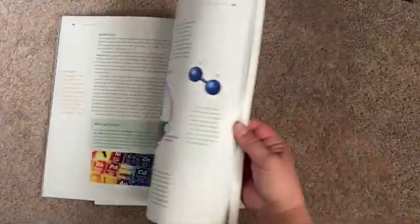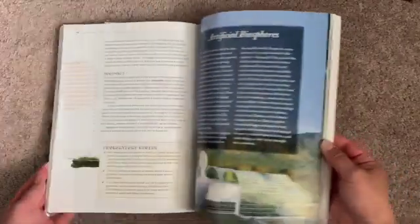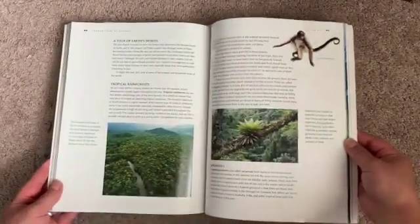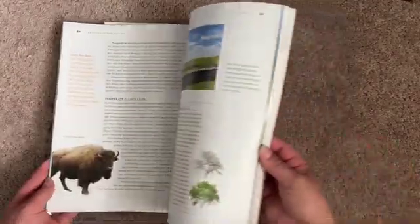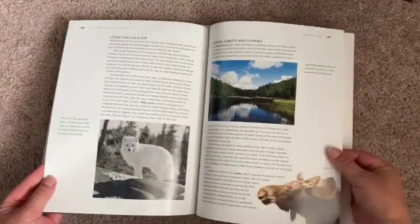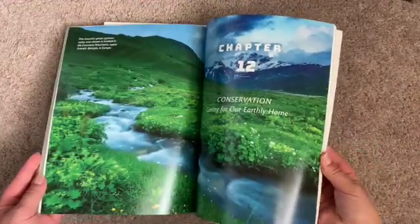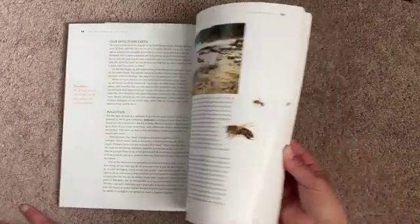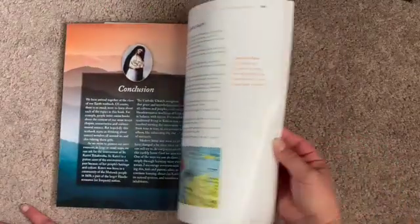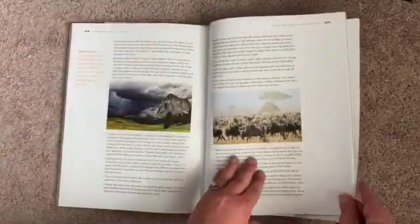Now we're talking about the nitrogen cycle and the carbon cycle. Desert, tundra, forest, grasslands — tropical and temperate habitats, extreme habitats, and then conservation: pollution, climate change, habitat loss, and doing our part for the world. At the end it has some amazing facts about the Earth — a few pages of cool facts.